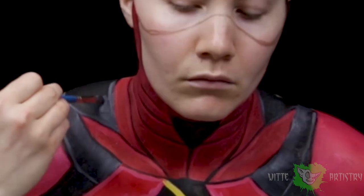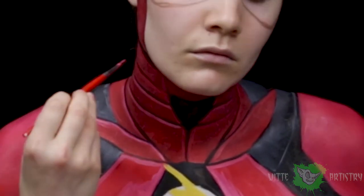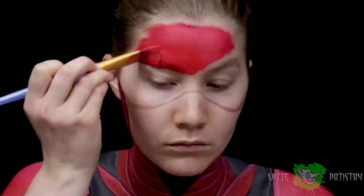Blending out the edges of those gray highlights on my shoulders, then adding a little bit more highlights on my neck, and I decided to fill in the mask with red because it was time.